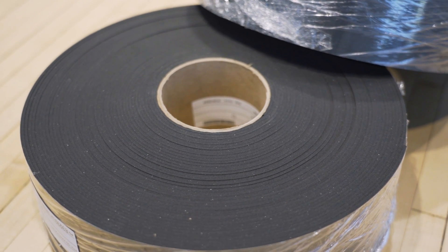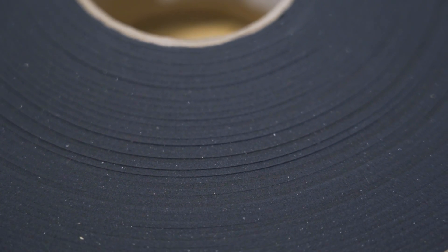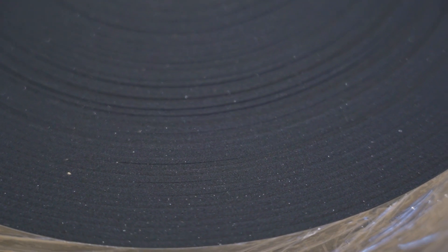The price of Pour-on XRD is influenced by two main factors, the first being thickness. Pour-on XRD is available in thicknesses ranging from 2mm to 12.70mm, and the price will vary depending on the thickness required.